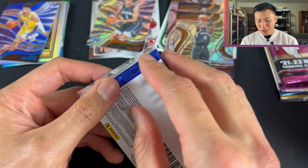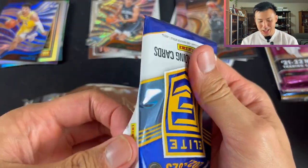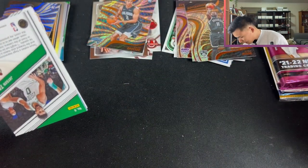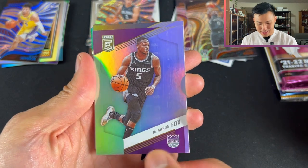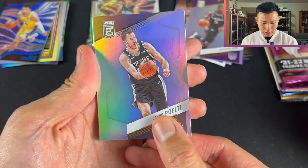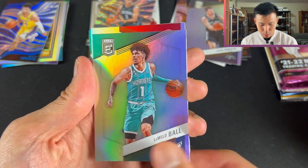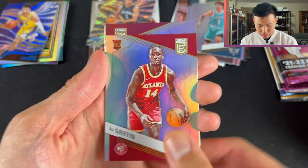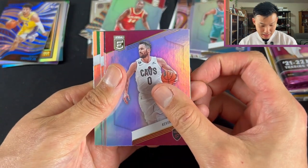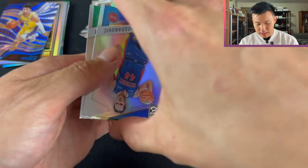Pack 5: Donruss Optic — four cards. I'm a bit scared of this one because four cards means a low floor but a high ceiling. Can we get an autograph? Would love to get one — we didn't get one in the gold box. We pull De'Aaron Fox, Jakob Poeltl — he's with Toronto right now — LaMelo Ball, AJ Griffin, Kevin Love, Aaron Gordon NBA champion, Boyan Bogdanovic, and Jason Tatum. Very nice.